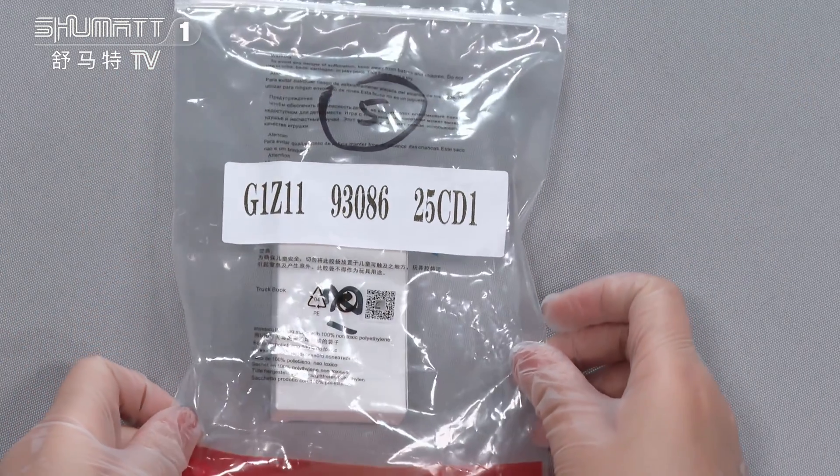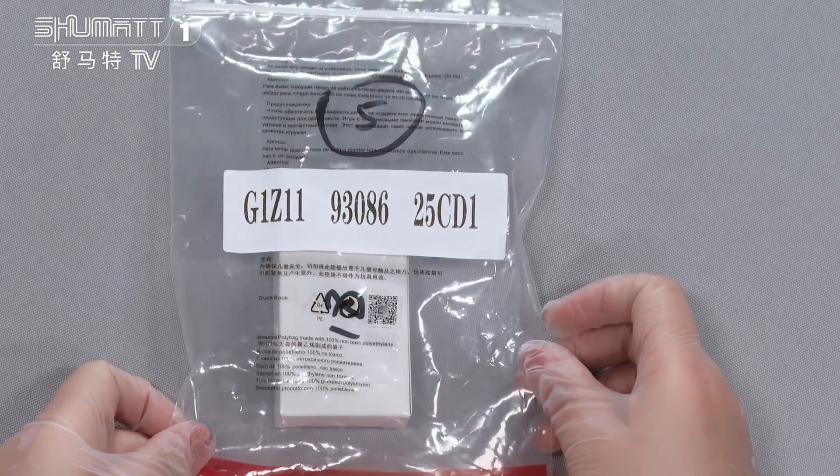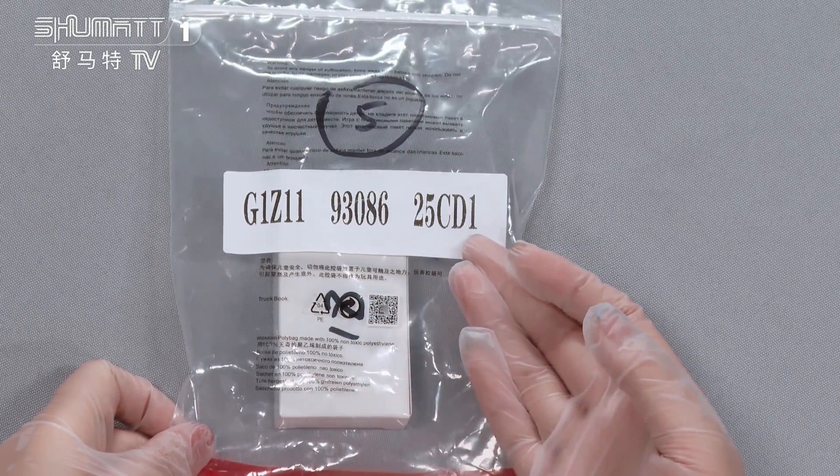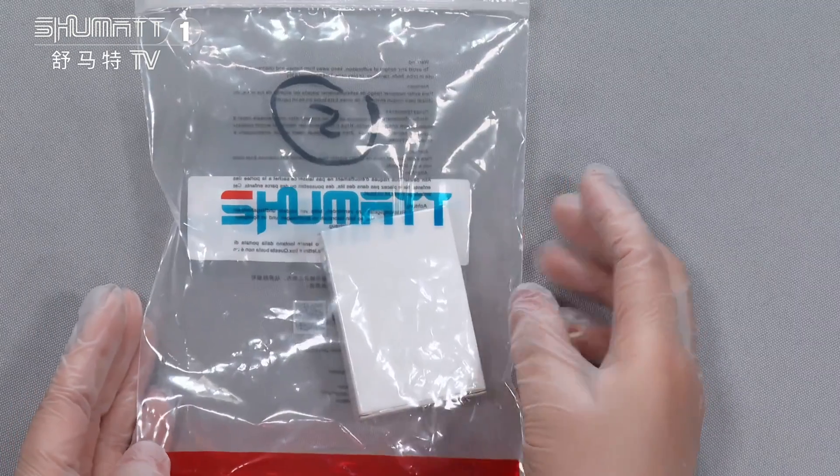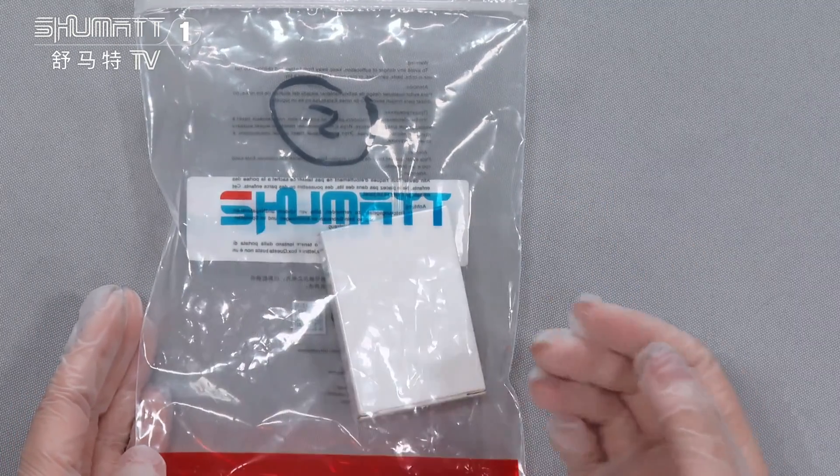Firstly, let's see the outside package with the PE bag. And here, you can see this is the product SKU. And from the opposite side, you can see this is our Shumatis logo.